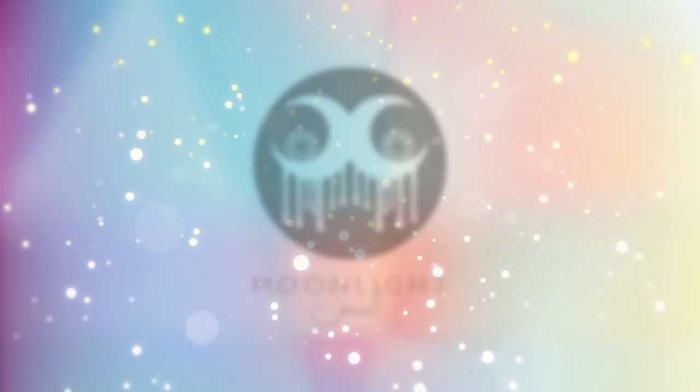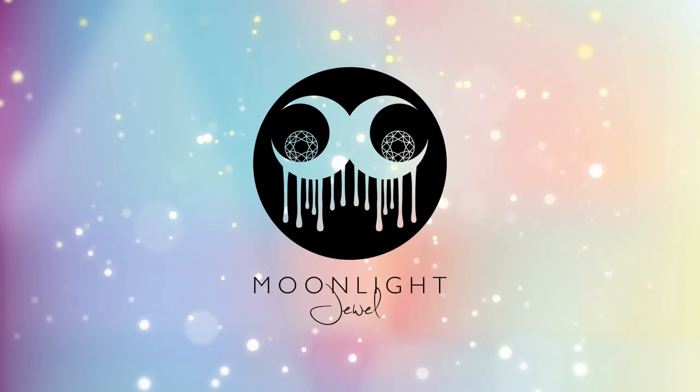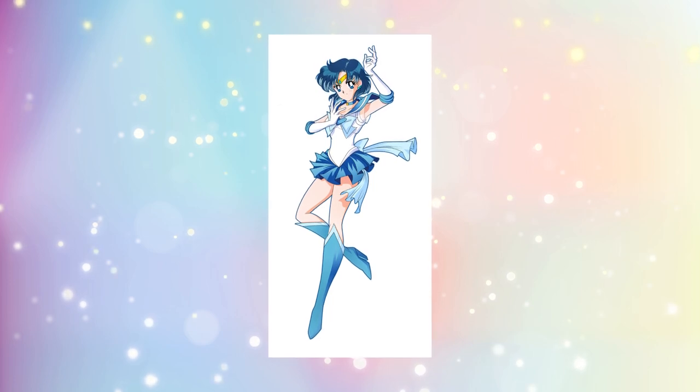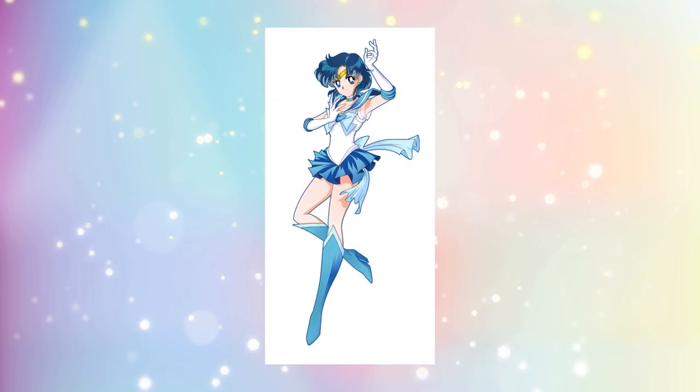Hello everyone and welcome to Moonlight Rule. My name is Elisa and this video is the third episode of my Sailor Scout series. This time I'll be making Super Sailor Mercury. A lot of you guys were looking forward to see her, so it was about time to continue the series.